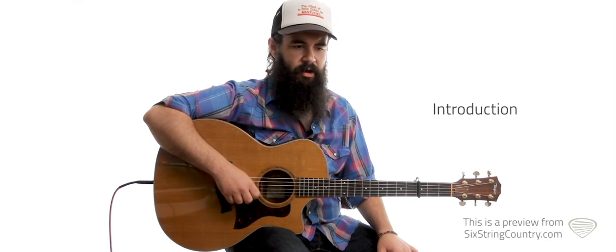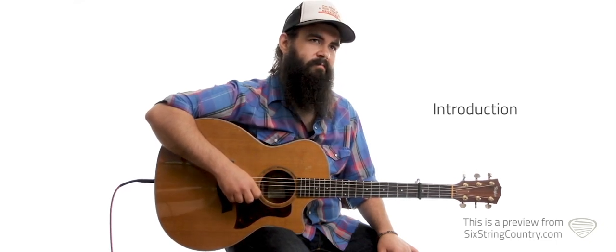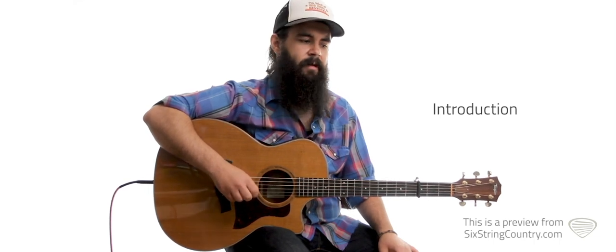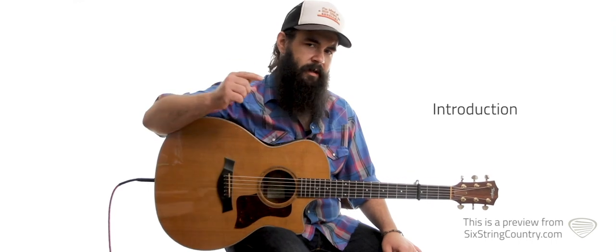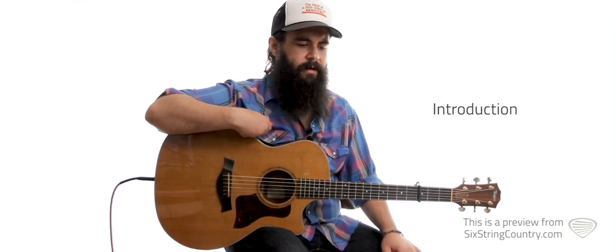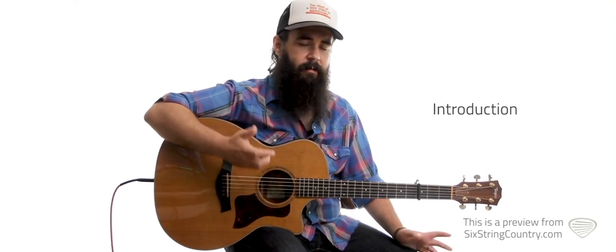Not too much strumming-wise, but it's kind of one of those sneaky, dare I say complicated songs. Lead lesson-wise, we're actually going to be going in the opposite direction of a capo. We're going to be tuning the guitar down a half step and covering — I transcribed some of the fiddle parts for you, so that'll be fun.